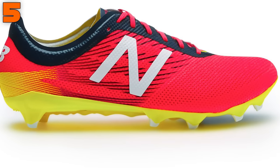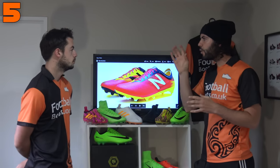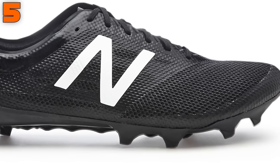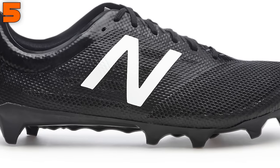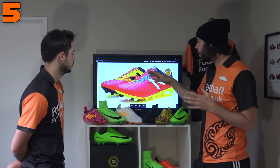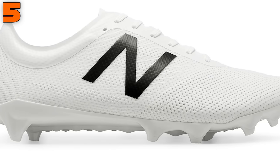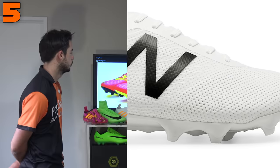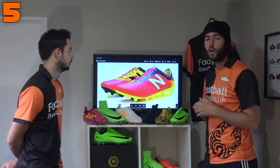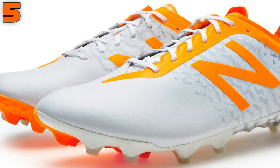Across the toe box it's actually quite rounded — if you look at the Vapor or Superfly they're quite pointed, but this is actually quite wide around the toe box, which is unique because that midfoot portion is so narrow. It's quite strange that it goes to a wider toe box. So if you have a narrow midfoot it's a great option, and if you splay out a little towards your toes, it gives you a more forgiving fit there too. Number 5: New Balance Furon 2.0.